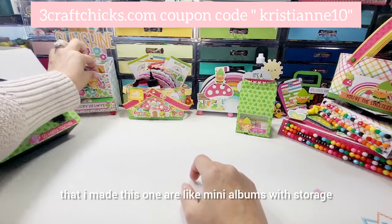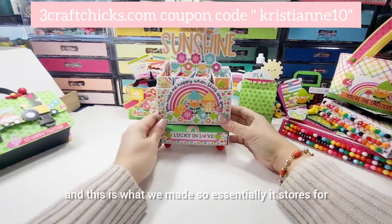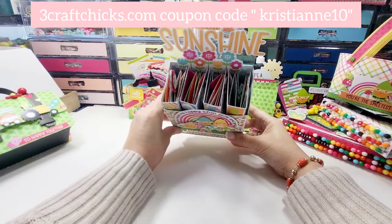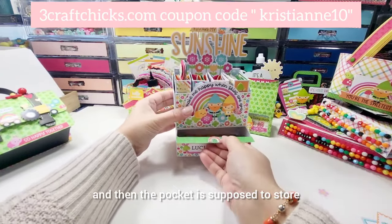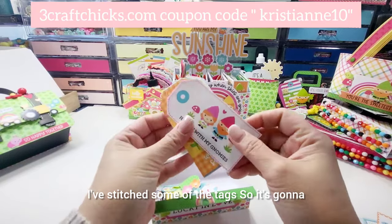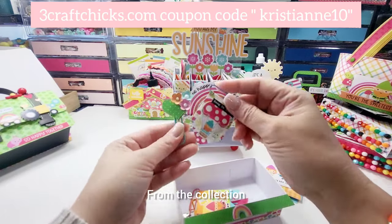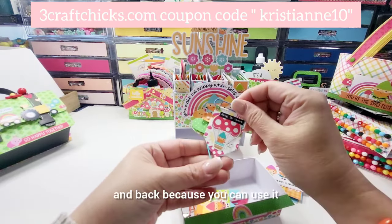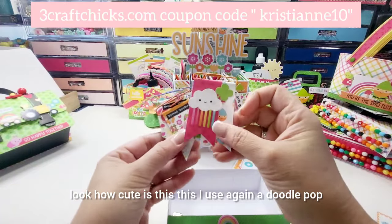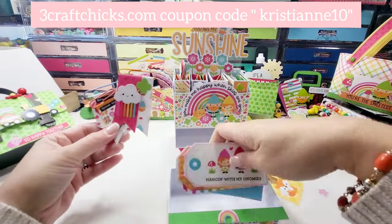These are like mini albums with storage — this one I made with Rachel, we had a live together and this is what we made. Essentially it stores four itty bitty mini mini albums and the pocket is supposed to store all your supplies to decorate. I've stitched some of the tags and there are some cute paper clips from the collection — it's front and back so you can use both sides. Look how cute this is using the doodle pop with just some scrap pieces of paper.